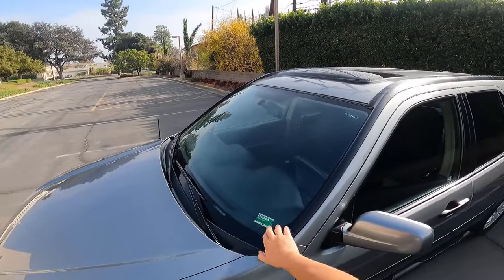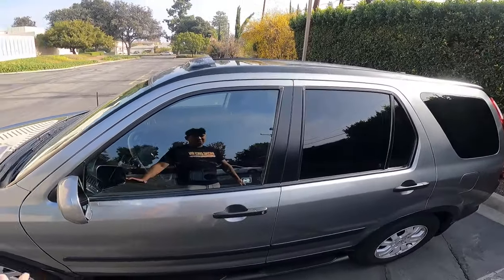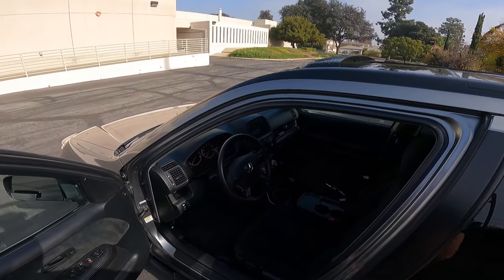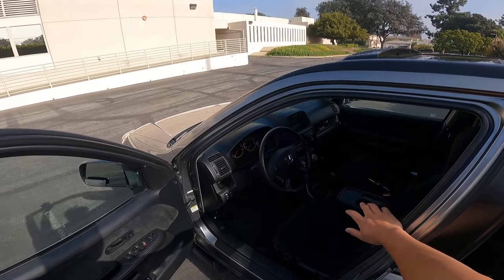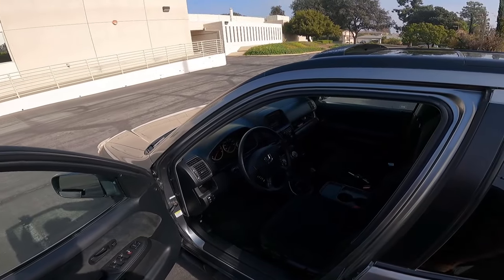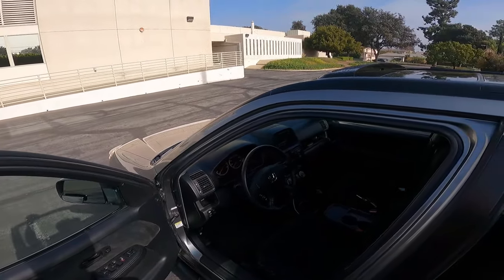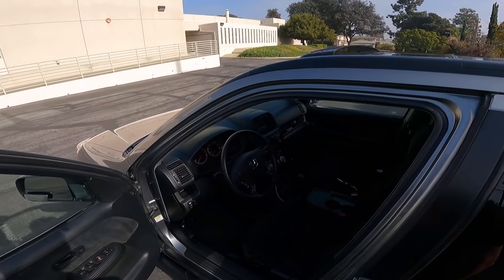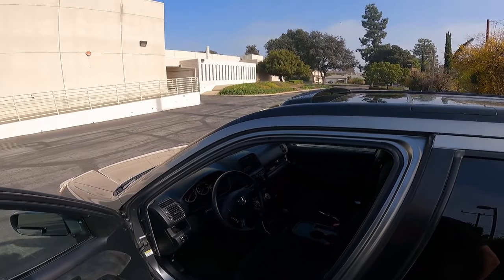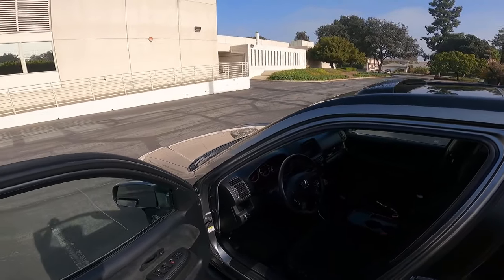I bought this vehicle from Missouri — I'm in California, so this was really hard to find. This is a 2006 and it's a 5-speed manual transmission, which was very difficult to find in this condition with no rust. That was the biggest, hardest thing to do — find one that's low miles. This has about 126,000 to 127,000 miles. It's a stick shift with no rust, or just maybe a tiny bit. But you can't have it all.